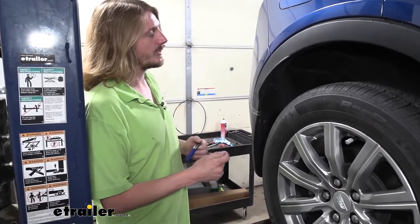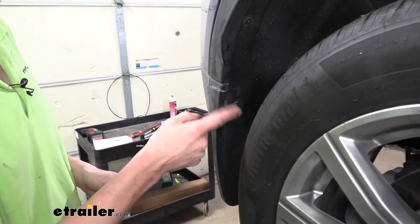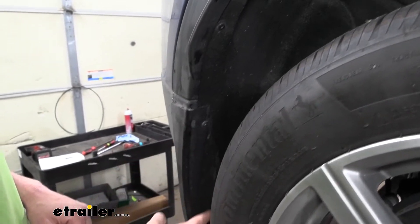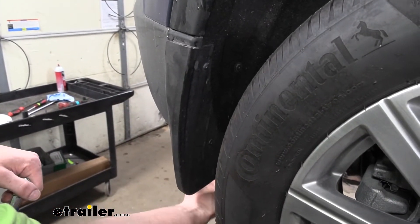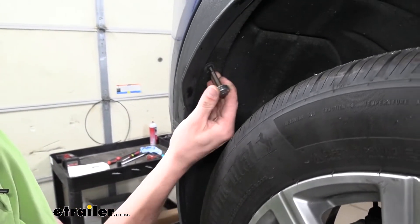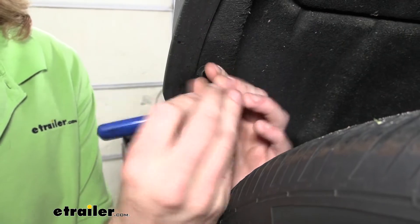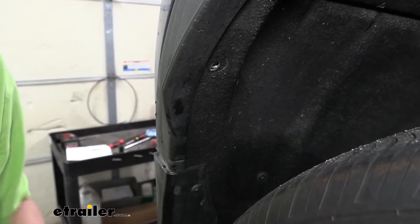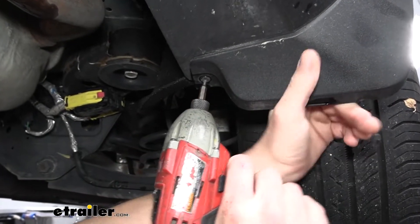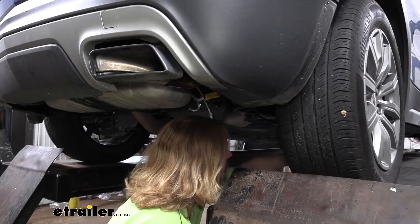We're now on the passenger side wheel well. We're going to be removing this trim and peeling back the inner fender liner. We're also going to take the mud flap off if you have it. There are three fasteners on the inside to remove, plus a couple down in the mud flap area, and one underneath for the mud flap. We'll use a T15 Torx to remove these fasteners. Once done, the mud flap will come down and we'll set that off to the side.